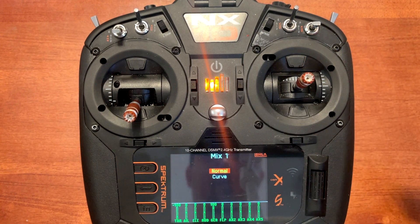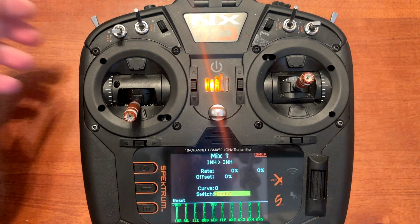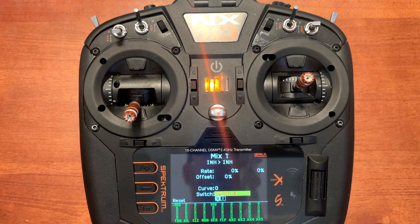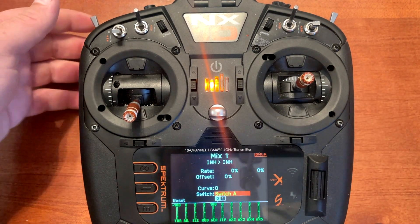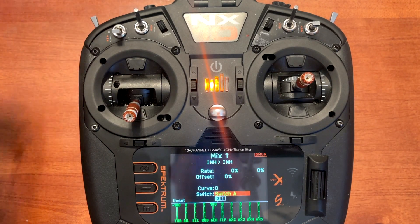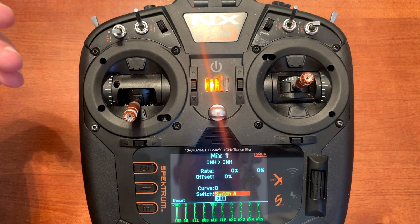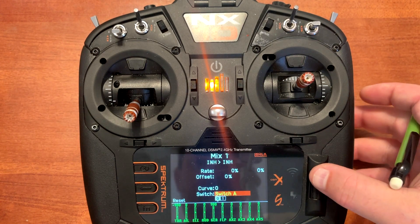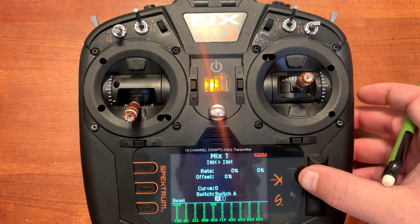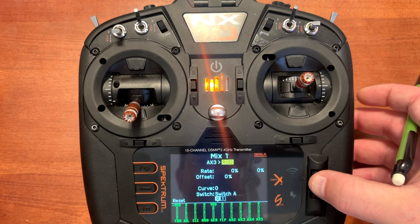We're going to set this up on a normal mix, scroll down to switch, push enter, and toggle the gear switch, which is switch A. When using the gear up and down, I have the switch pushed away from me to have the gear down and towards me to have the gear up, so the switch goes with the orientation of the gear. Now we can scroll up to the top and click on auxiliary three.